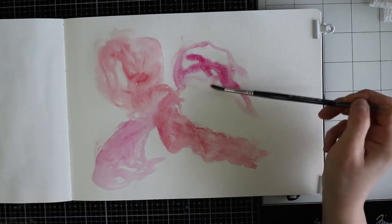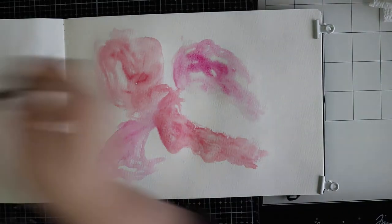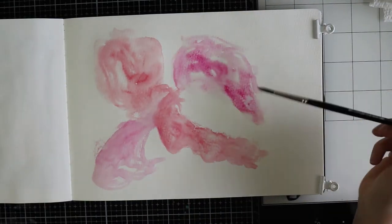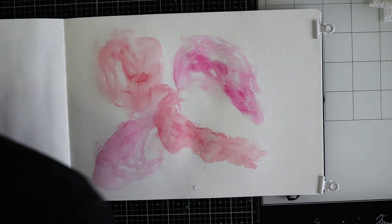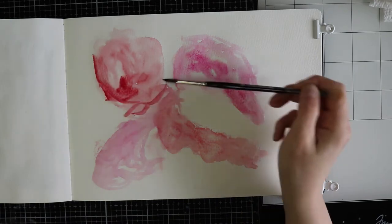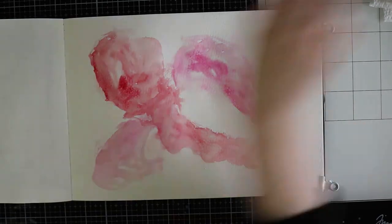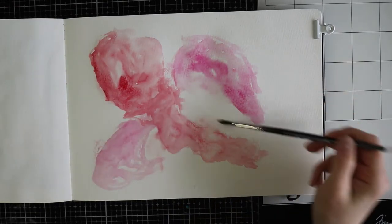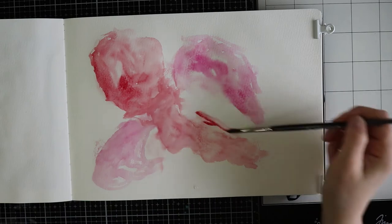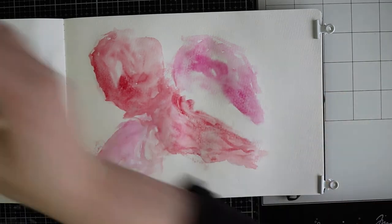Sorry, but I can't help you with the names of the colours. I usually don't make art journal pages like this but I kind of like it. I'm just working very intuitively and I'm just choosing the colours that I like, and I'm just having fun.